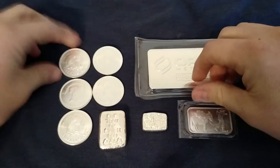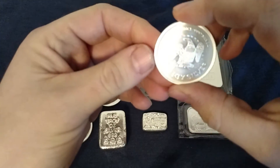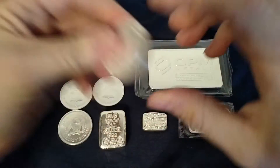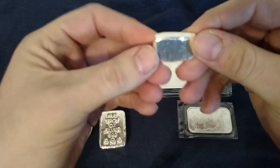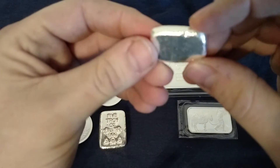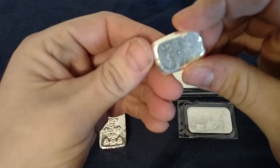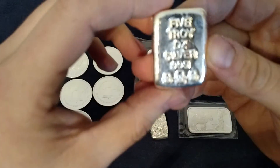I got five of these Amark rounds — kind of dig these, I got a bunch of these so a few more, what the heck. I also got my first piece of Monarch Precious Metals, this little hand-poured one ounce bar. I'm really starting to dig these hand pours — they're just so unique, you know, the different markings on them.